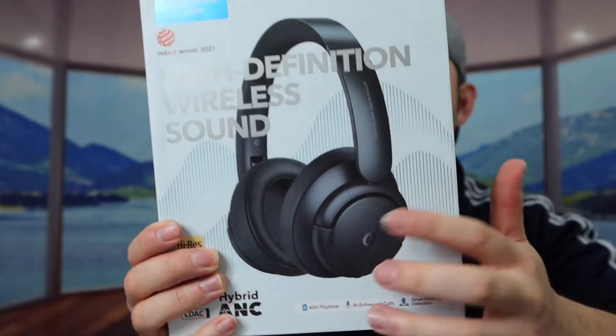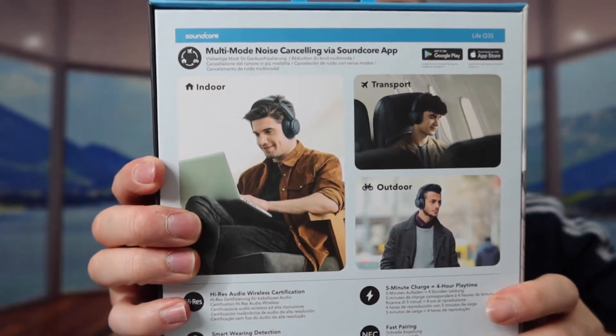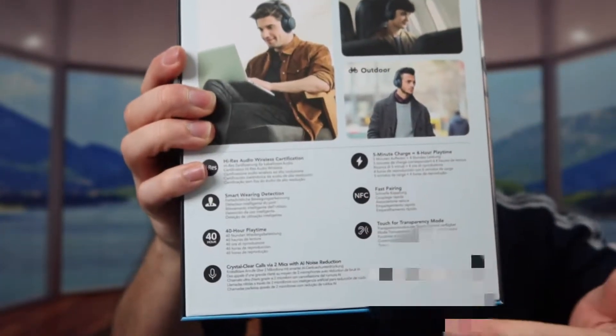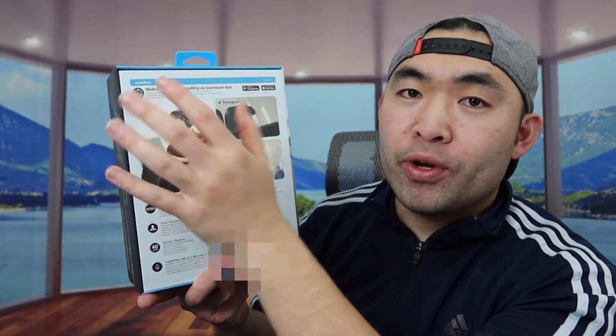So you can see this is what the product looks like right here. At the bottom and back they've got some specs and features. They mention how the product has a multi-mode noise cancellation technology where you can control it on the headphone or on the app, which is the Soundcore app, and I'll show you guys what I mean in a second.